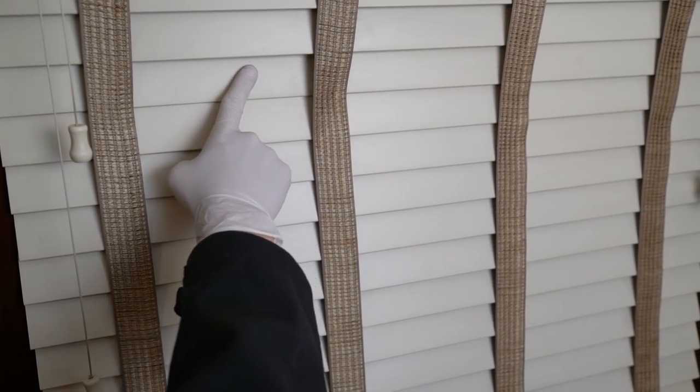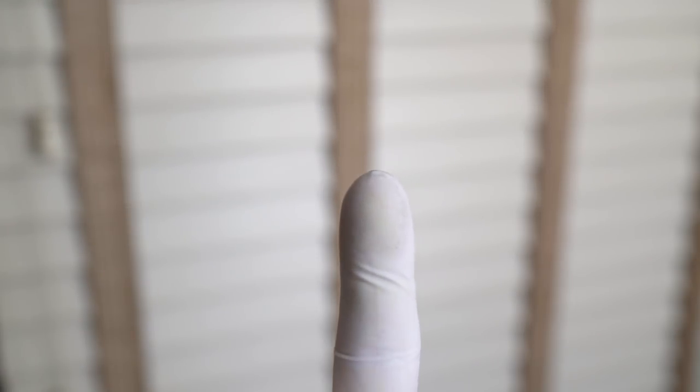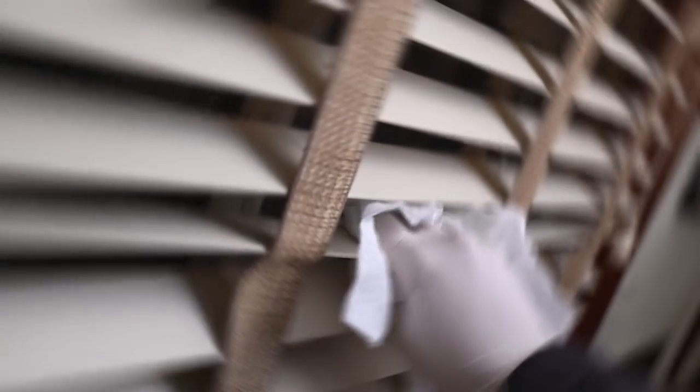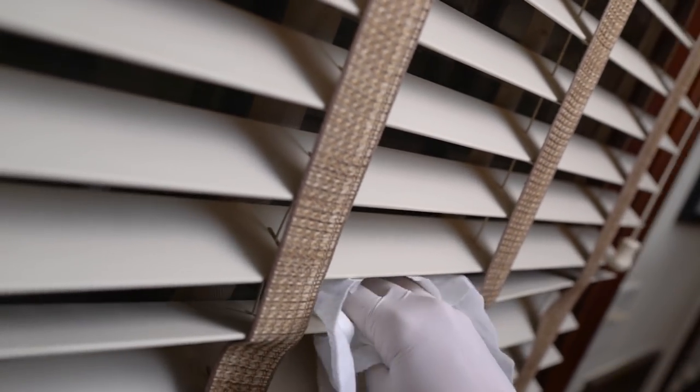Let's kick this off with a cleaning tip. Dusting your blinds is something many of us neglect until we've grown a small colony of dust on our shades. You can grab some paper towels and slowly work your way around from panel to panel hitting the tops and bottoms, and wasting a lot of time in the process.